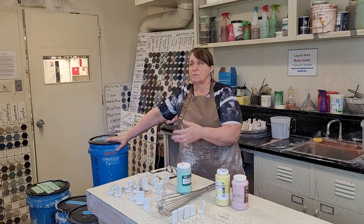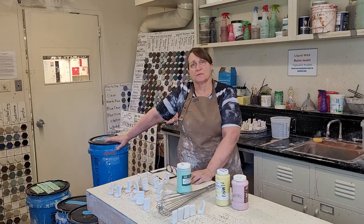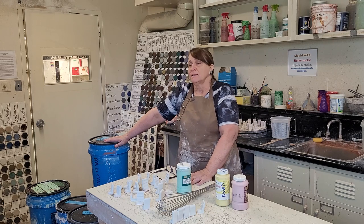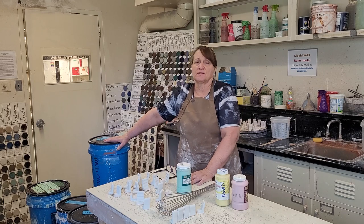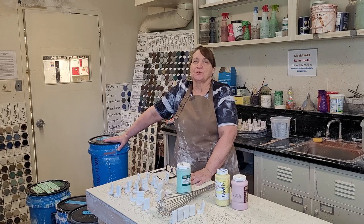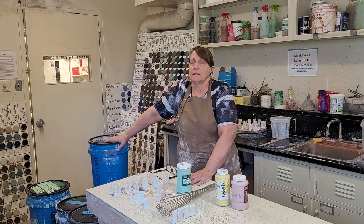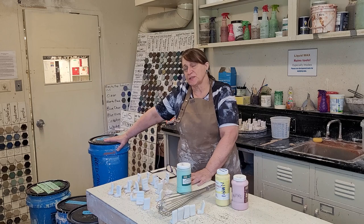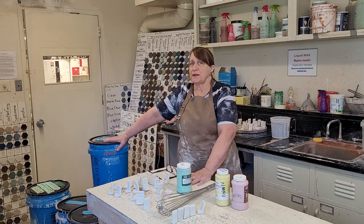A lot of people have switched to cone 6 because your pieces survive better — they shrink less, they crack less, and it takes less fuel for the kilns. Everything is less expensive and less disappointing. So a lot of schools have moved to fire to cone 6. There are still some places that will take you to cone 10, but you have to make sure that the glazes you're using are the right ones for the temperature you're firing to.